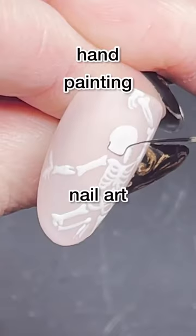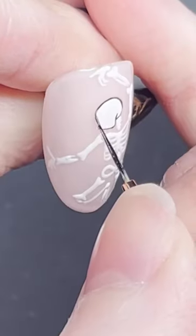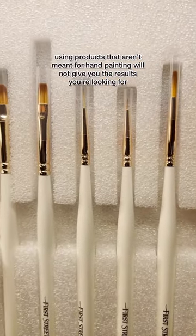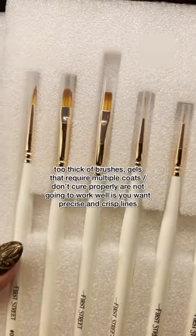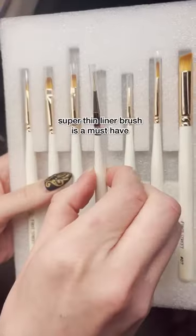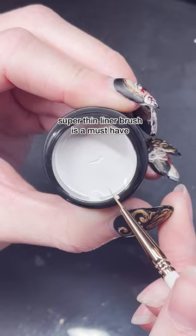Let's talk about hand painting nail art and how you can get super tiny crisp lines. One of the biggest steps is using the right products. There are so many products out there that even if you're doing everything else right, if you're using products that are actively working against you, you're not going to get good results.